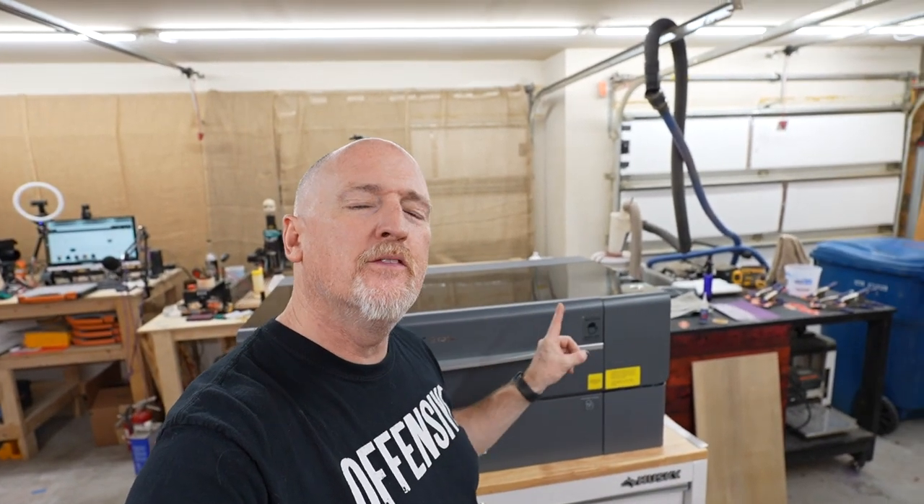So let's talk about the one thing, the one innovation this laser has that I'm really excited for. What's up guys, I'm Nick and this is Build Dead Build.